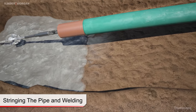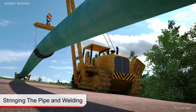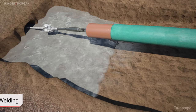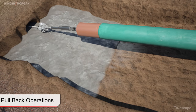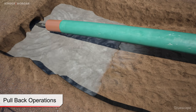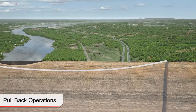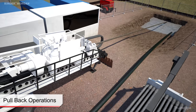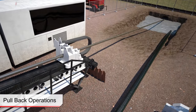Upon completion of the reaming process and once the product pipe string is completely fabricated and welds x-rayed and coated, the final stage of the installation process, pullback, can begin. The pullback process consists of pulling the fabricated product pipe from the pipe entry location towards the drill rig. The HDD installation is complete when the product pipe reaches the drill rig location.